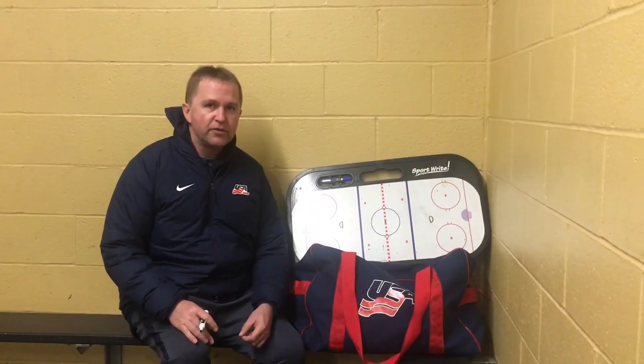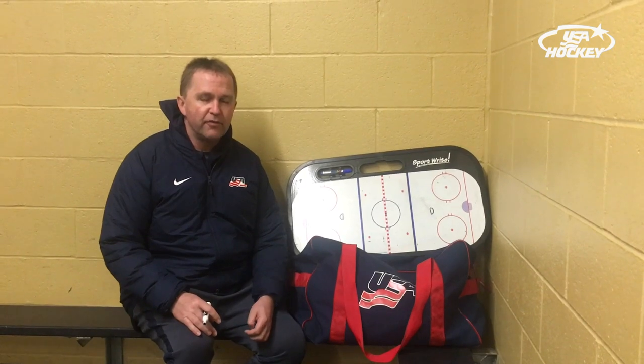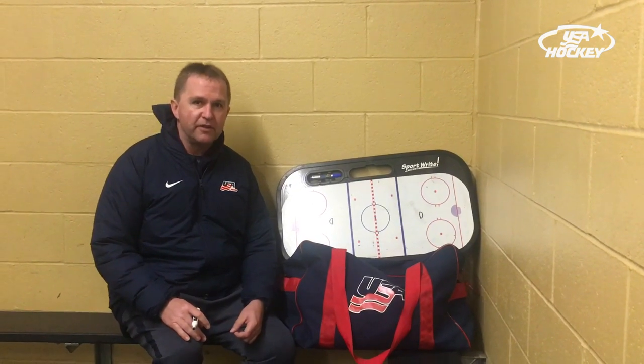Hi, I'm David Hoff, head coach of the men's United States sled hockey team, also district coach and chief for the Northern Plains. We're here in Charlotte this week for a training camp with our men's national team and our men's development team.